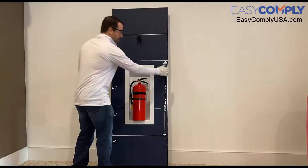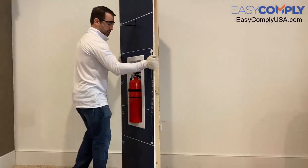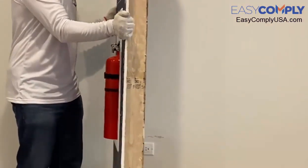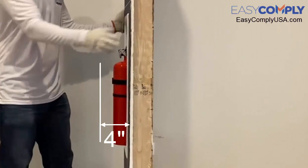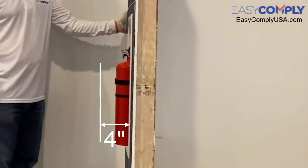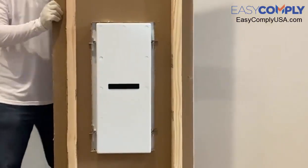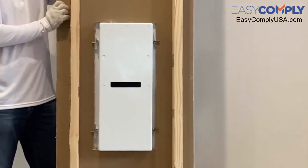You can see that the extinguisher now protrudes about two inches off of the wall itself. And if we look at the back, the cabinet itself is tightly secured onto the wall.